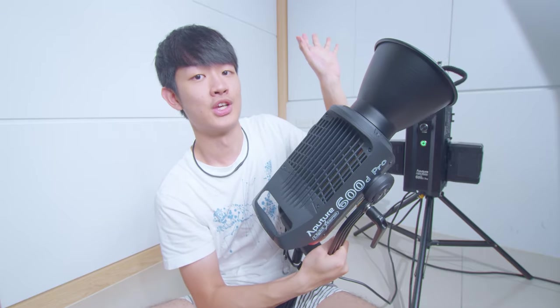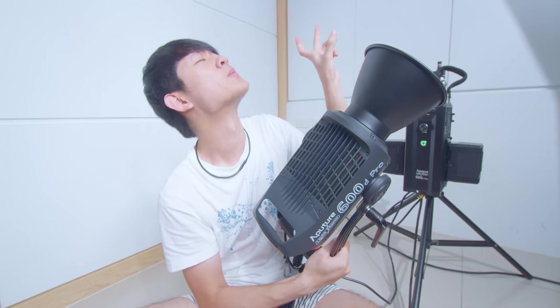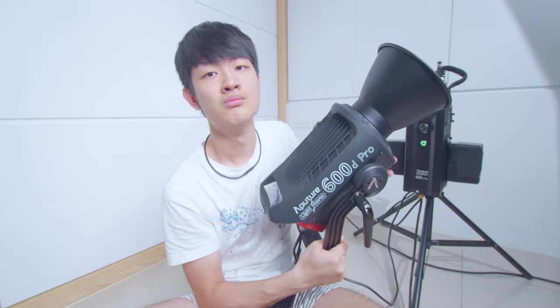So this is the Aputure 600D Pro early hands-on video. Any questions, leave a comment below — I will reply to all of them. I will also make a full review talking about pros and cons, what I like, what I don't like, and my personal thoughts. If you liked this video, press a like and make sure to subscribe to my YouTube channel. My name is Kaiyuan, and I'll see you guys next time. Bye bye.